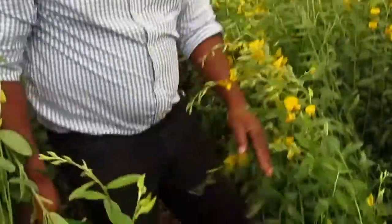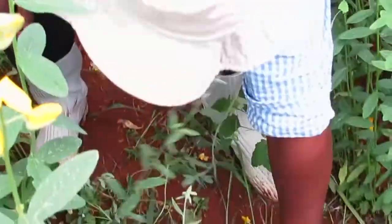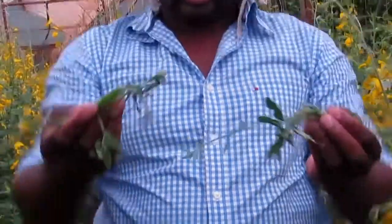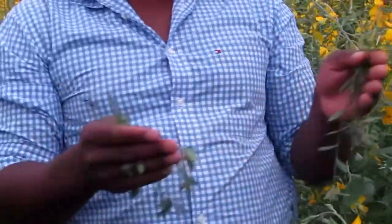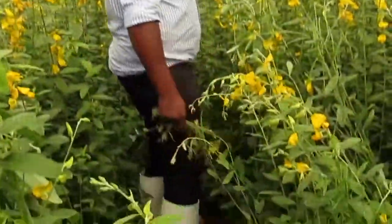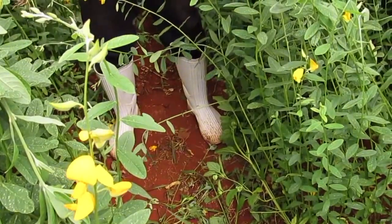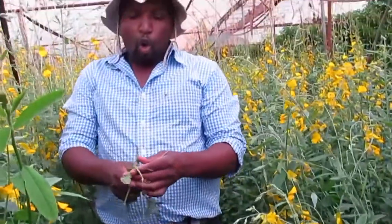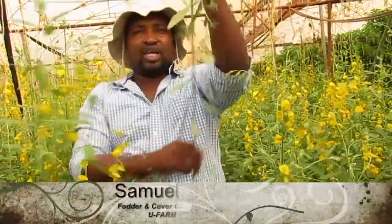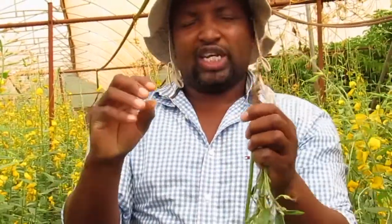Looking carefully, farmers, this sunhemp has been planted in every section of this greenhouse. But you will notice there are some areas where it grew poorly and some where it is drying up. This tells us that when the greenhouse was previously planted with capsicum or other crops like cucumbers, the way people managed the soil completely dried out and compacted the soil — what we call compaction or hardpan. When a plant is growing, the taproot needs loose, aerated soil in order to penetrate deeply, especially in the first 20 or so days.